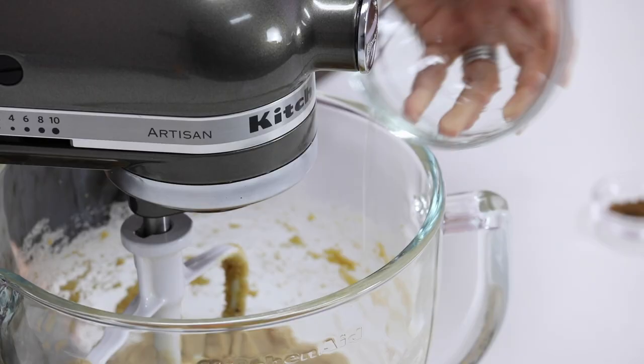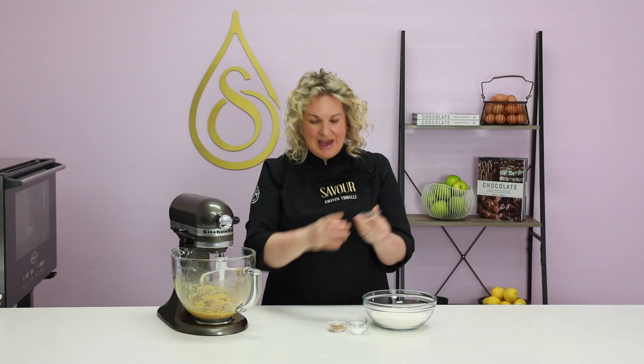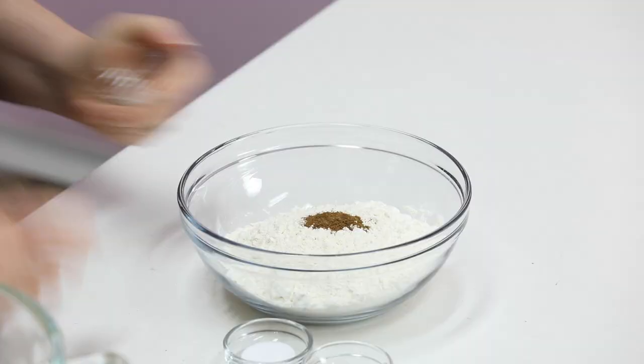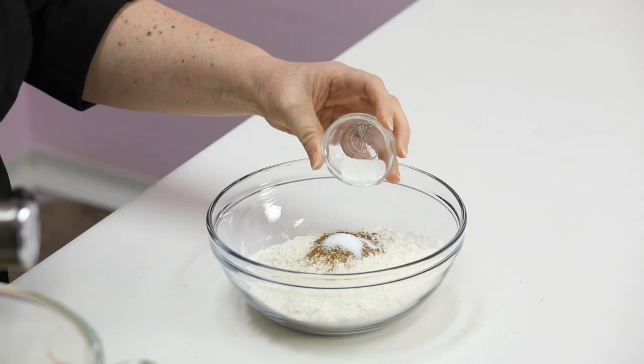I'm going to add in the egg. It may split and separate at this stage but it doesn't matter because we're not relying on any air incorporated into the butter and sugar. Now I'll incorporate all the dry ingredients: gingerbread spice, also known as lebkuchen spice — you can replace it with nutmeg — some ground cinnamon, salt, and baking powder. The baking powder is going to lighten the pastry slightly, making it much easier when cutting the tart. It's still going to have a crunchy texture but a little bit lighter.